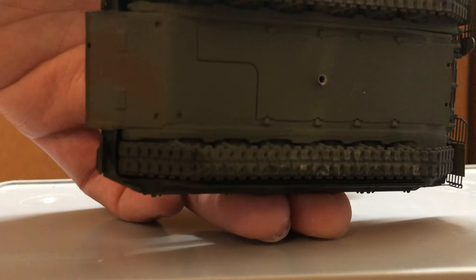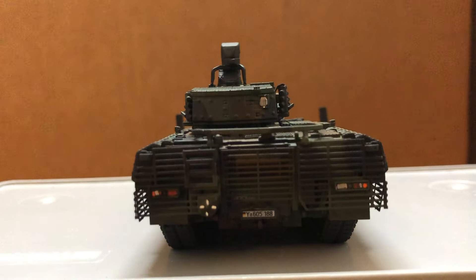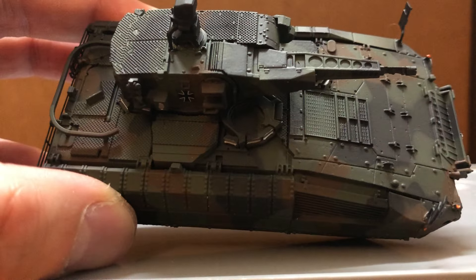It also comes with a display case, which looks very nice. It's just unfortunate that it doesn't have a rotating turret.